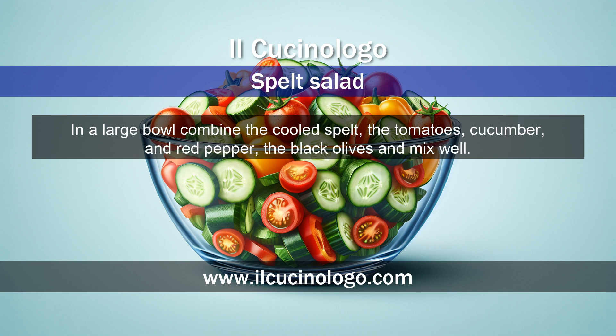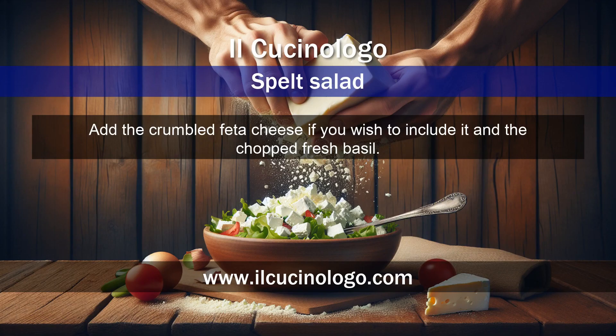In a large bowl, combine the cooled spelt, the tomatoes, cucumber, and red pepper, and the black olives, and mix well. Add the crumbled feta cheese if you wish to include it, and the chopped fresh basil.